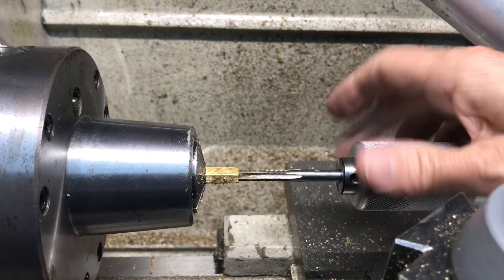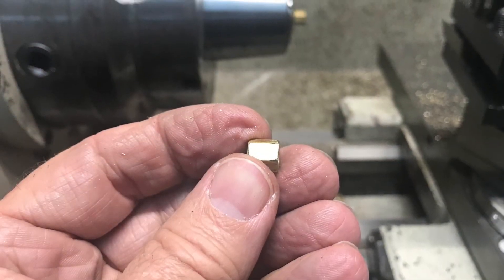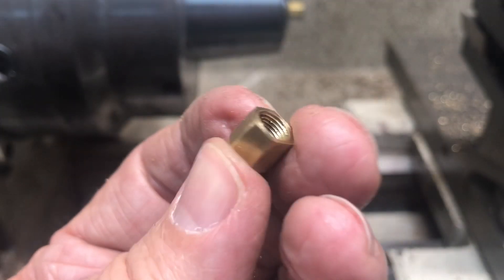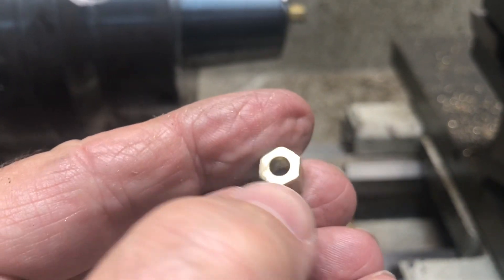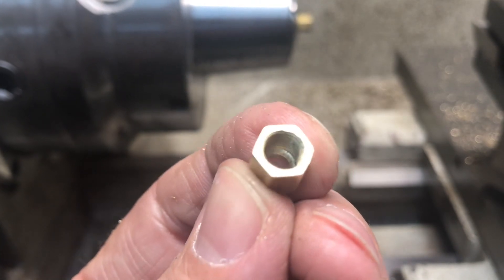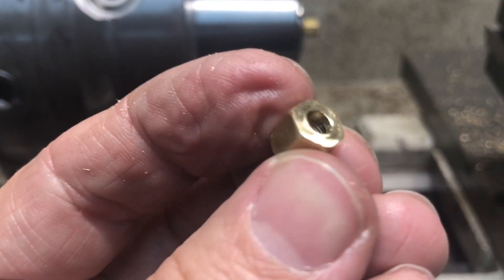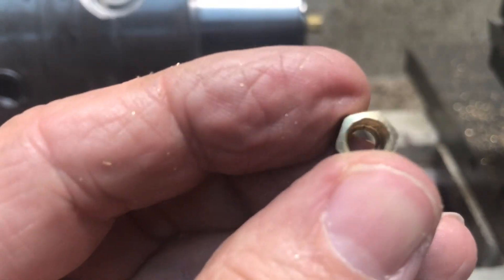All we've got to do is cut it off, file the edges of the nut, and cut the thing off. That was pretty easy and fun. Just cut that off, I did clean up the back a little bit — there's always a little rim left from the cutoff tool. So I cut it off clean, filed the edges a little bit, but it's good to go. That one's all set for a 5/32 inch tube. Now to make another one.